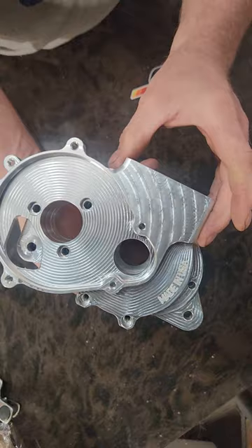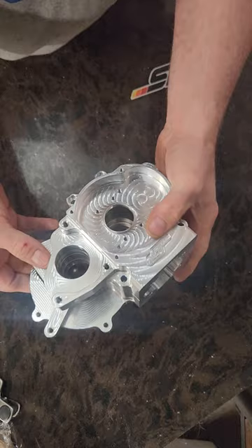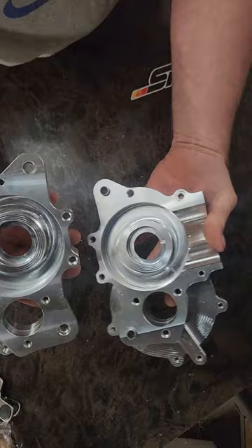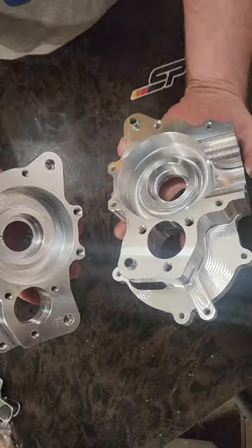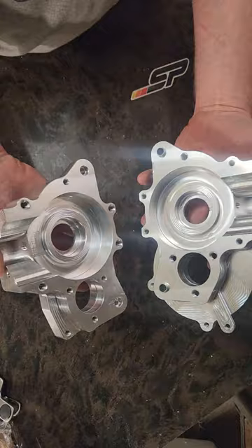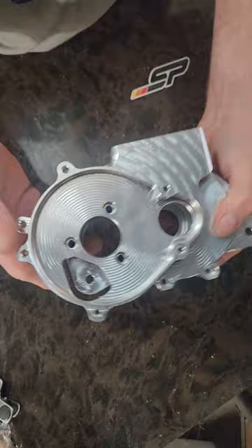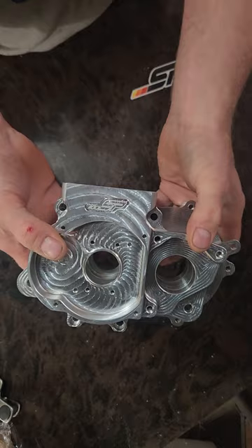On the website for $350, you will receive the case, the Viton seals, the bolts to bolt the case together, and the larger 6302 bearings — everything is included. Anything else — crank, cylinders, clutch — you have to supply yourself. We're trying to make it as easy as possible to use this case with whatever setup you want for Minarelli. Go online and pick one up — thank you.